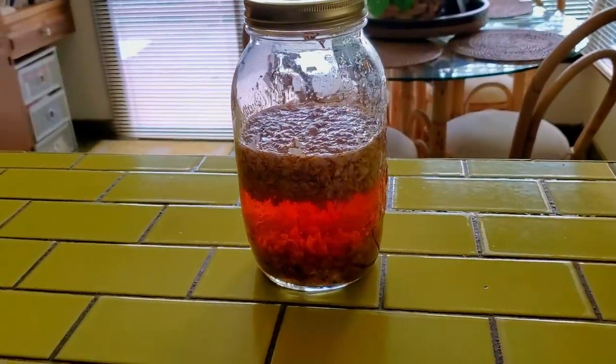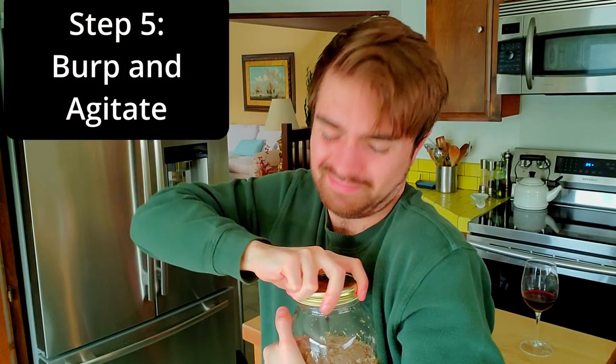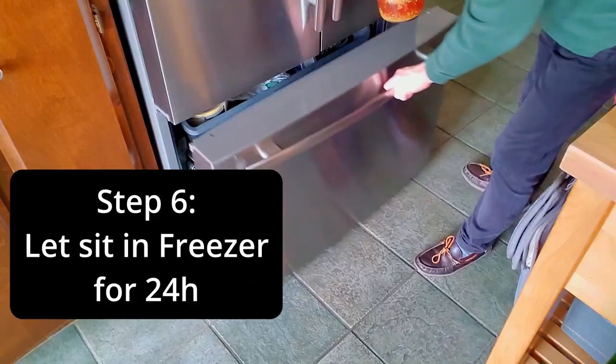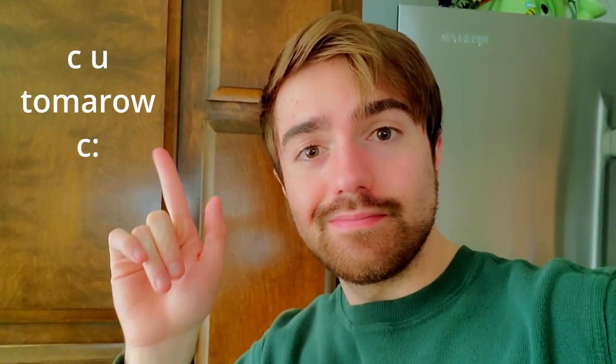Day two. After sitting at room temperature for 24 hours, the mixture has taken on an amber hue. First, let me air the mixture out. Now agitate the mixture and place it in the freezer for the next 24 hours. After this, the process will be repeated two more times. See you tomorrow.